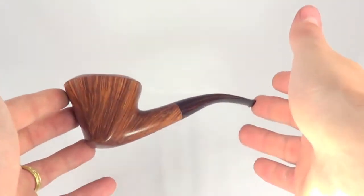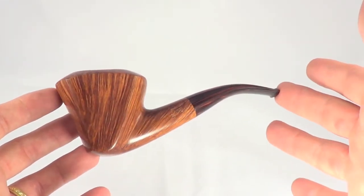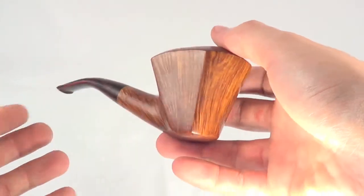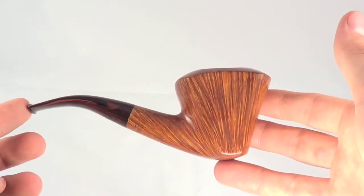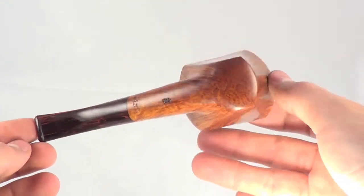Here's a nice Viprati freehand pipe. This is a four clover grade pipe, so it's a higher grade Viprati. It's a larger pipe, so it will fit your palm real easy.